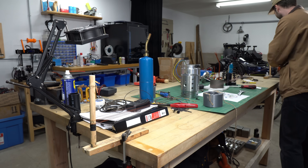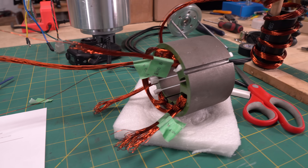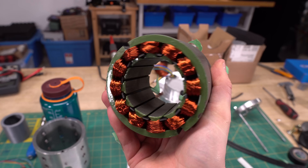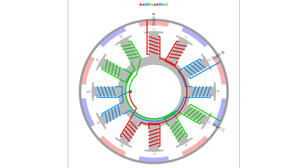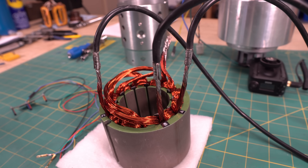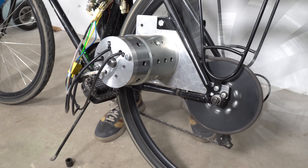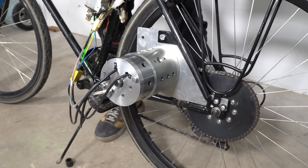I assumed that maybe I had made a mistake when winding the stator, and decided to rewind it. Luckily I had more than enough magnet wire left. This time I tried a slightly different pattern, which I obtained using a winding layout calculator — you just input the number of slots and magnet poles and it provides a diagram. After rewinding the stator, the result was the exact same, and this confirmed that the problem was with the rotor. So I decided to test the motor with the rotor from the brushless DC motor, designing and 3D printing some spacers to fit.